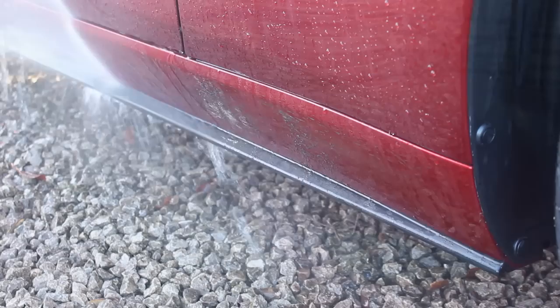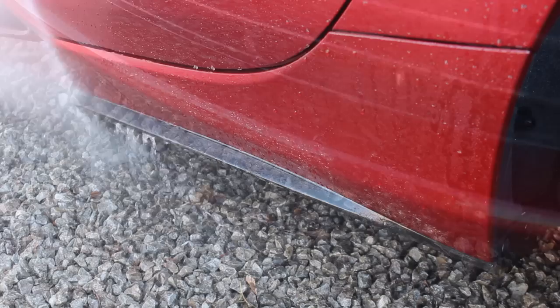Once I'd dealt with all four wheels, I moved on to the paintwork. I started by giving it a blast down to get rid of the loose dirt, and had quite a lot of success with that. Of course there was still a lot of traffic film remaining that needed to be tackled with the pre-wash chemical.